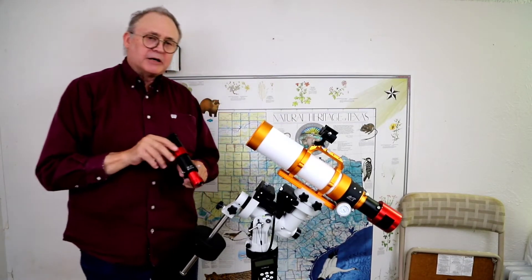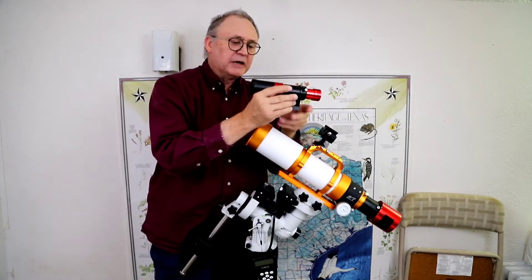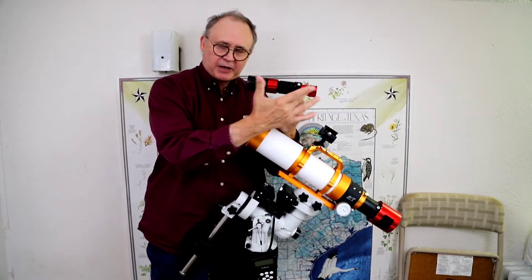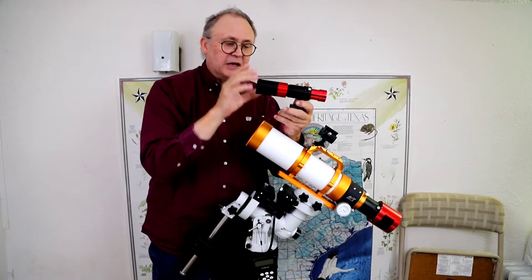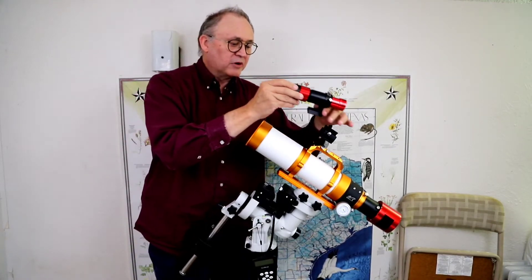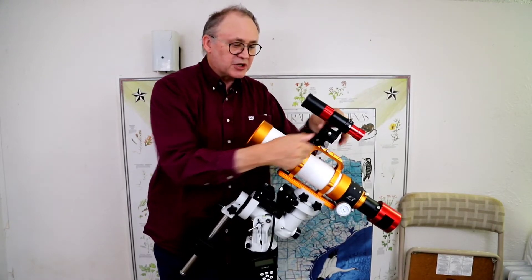The first thing I'm going to put up here is the ZWO guide scope and guide camera. This is their scope, this is their little guide camera. I'm not going to take it out because I have the focal point set — you have to manually slide it around and find it. Because we're going to be going out with this later tonight, I don't want to have to re-establish that focus, so we're going to mount it up here just like that.